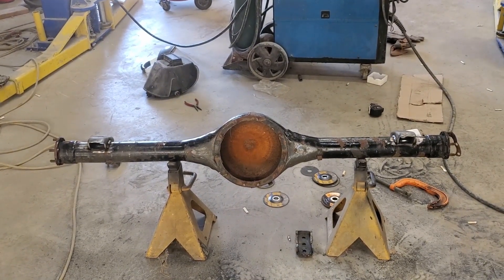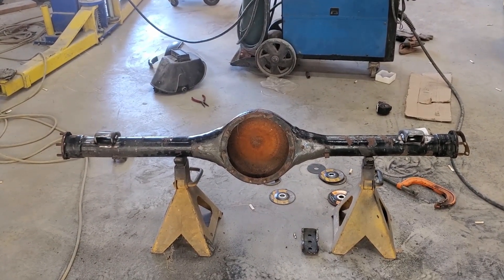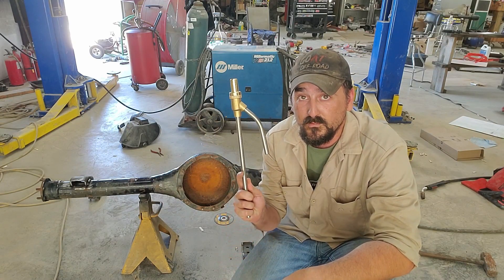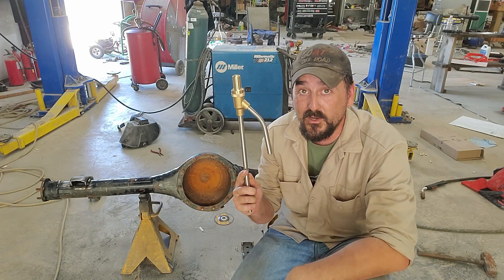So next time we're gonna clean this axle up, because some of y'all might notice it's pretty rusty on the inside — really rusty on the inside. We're gonna need something to get in there and get it clean. Stick around, like, comment, and subscribe. Because next time we're gonna blast this axle housing with this doohickey — comment down below if you know what it is.